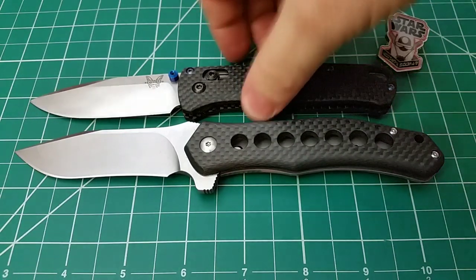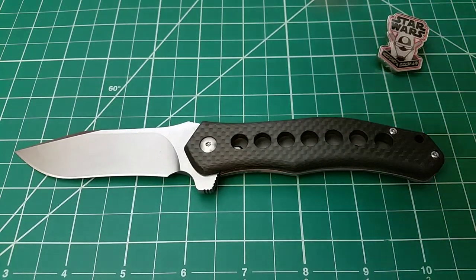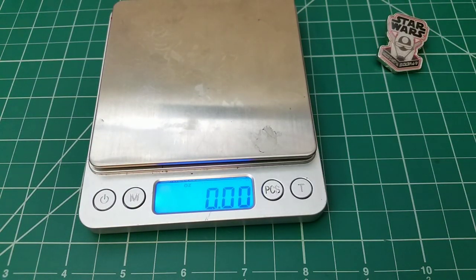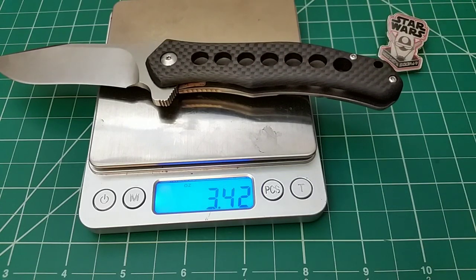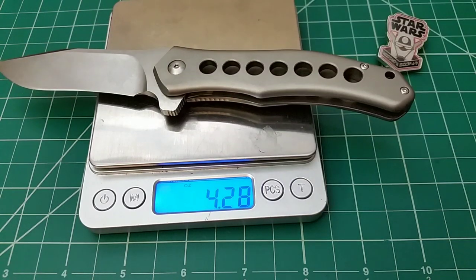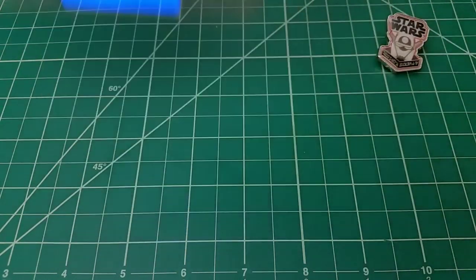Alright, that's enough for size comparisons. Moving to weight — the big thing to note is that there's going to be a significant difference between the carbon fiber and the titanium. I haven't weighed them yet but I can feel it when I carry them. The carbon fiber comes in at 3.42 ounces. I'm going to guess the titanium is 4.3 — and it came in at 4.29. Couldn't do that again if I tried it a thousand times!